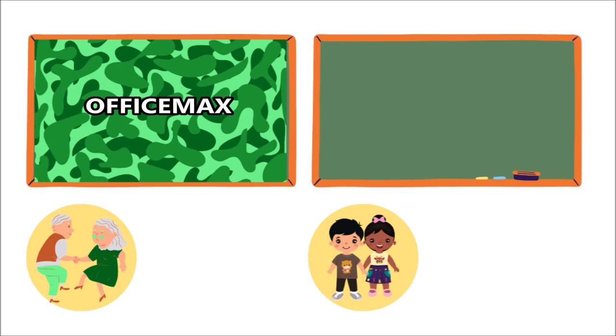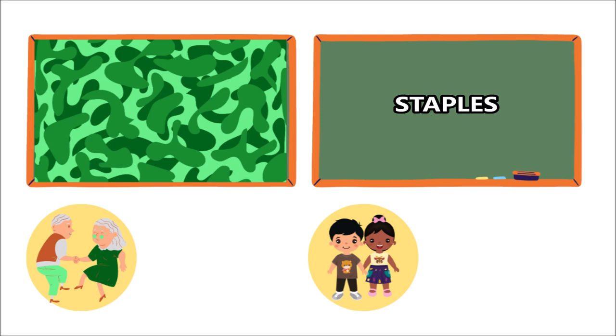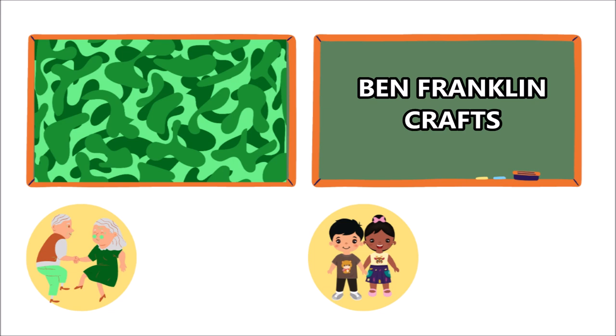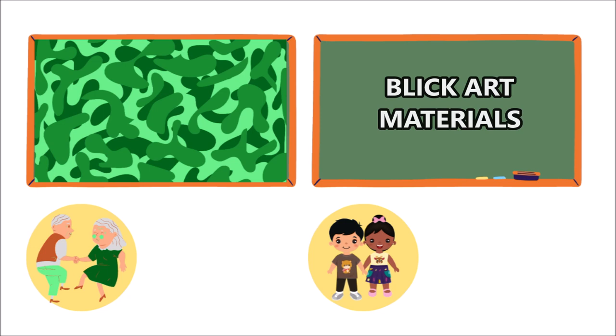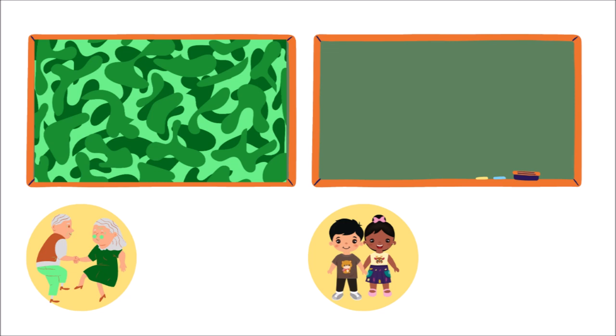Teachers can get discounts at Staples, Crayola.com, Ben Franklin Crafts, Joann Stores, and Michael's. For senior citizens, Michael's is the one I found that offers a discount. Student discounts are available at Ben Franklin Crafts as well as Joann Stores. So again, be sure to take advantage of your discounts.